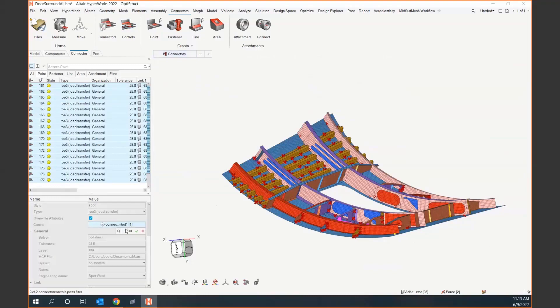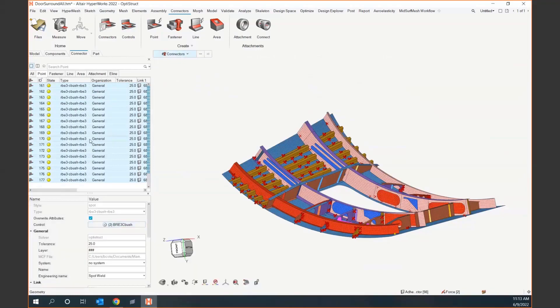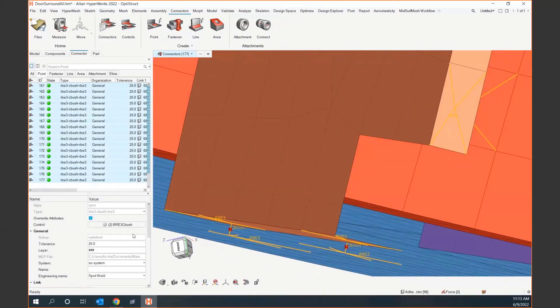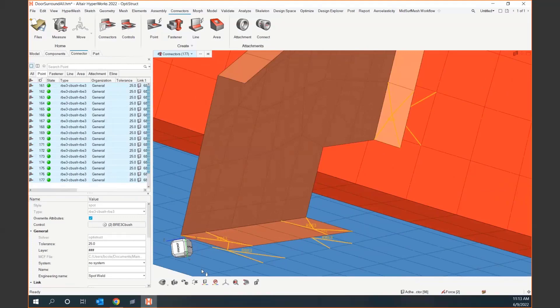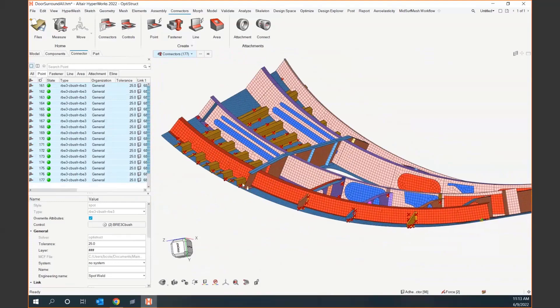I'll take all of these connectors, change them to this new control, right-click, and Realize. Now as I zoom in, you can see these are a different connection type — no longer just the RBE3, they now have a spider and then a normal CBush. These CBushes you can give the stiffness of the rivet or whatever you're trying to model, and then we can extract loads from there. With just a couple of clicks I was able to swap from a standard RBE connection — maybe just checking modes — to now being able to extract loads from these CBushes.